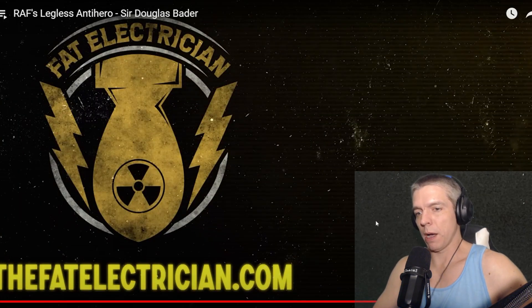Thank you for watching. Best way to support the channel — go check out thefatelectrician.com. Get some merch, subscribe to Patreon. I did buy a shirt so that should be coming probably next week.